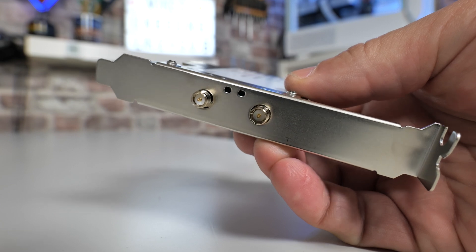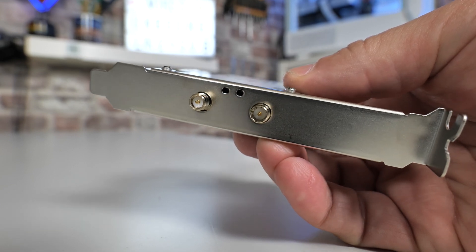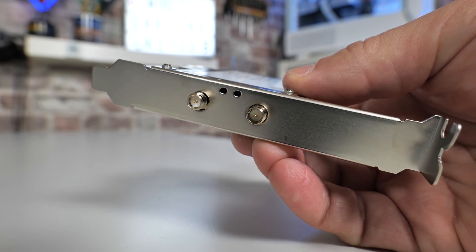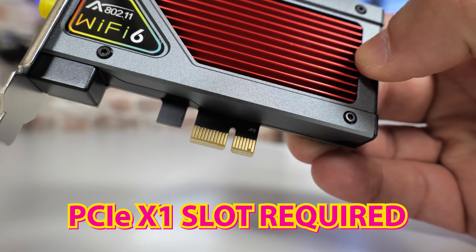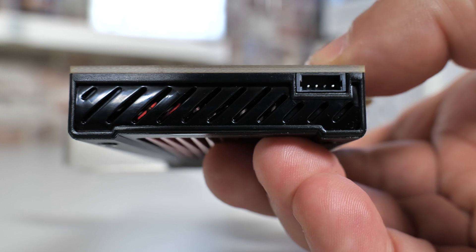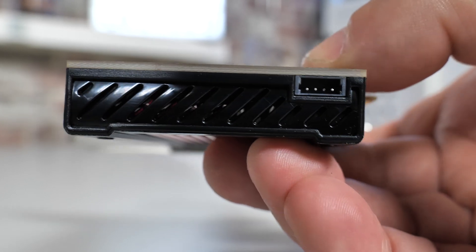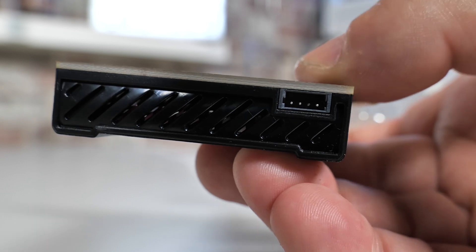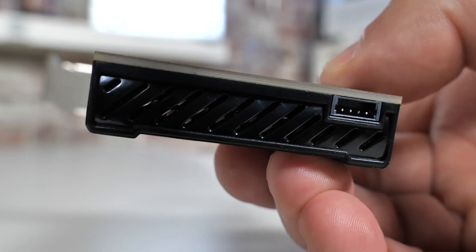On the back there are two SMA connectors for your antenna or the extension cable, plus some activity LEDs. It uses a PCIe x1 slot, so this is going to work with pretty much any motherboard over the last 10 to 15 years. There's also a USB 2.0 connection on the back — if you want to use the Bluetooth, you'll have to connect that to a spare USB 2 header on your motherboard, which we'll show later in the video.